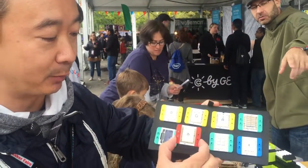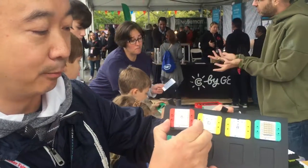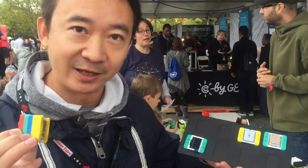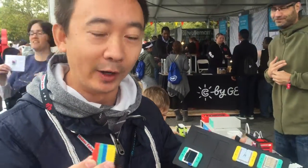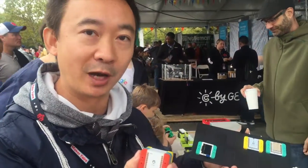It's basically electronic building blocks, like super smart Lego. Just by snapping the modules like this, you finish the connection already. It's a small microcontroller stacked with magnetic connectors and Arduino compatible.